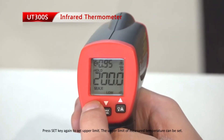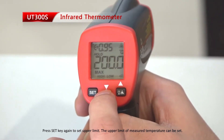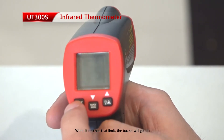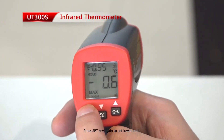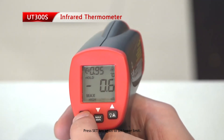Press set key again to set upper limit. The upper limit of the measured temperature can be set. When it reaches that limit, the buzzer will go off. Press set key again to set the lower limit.